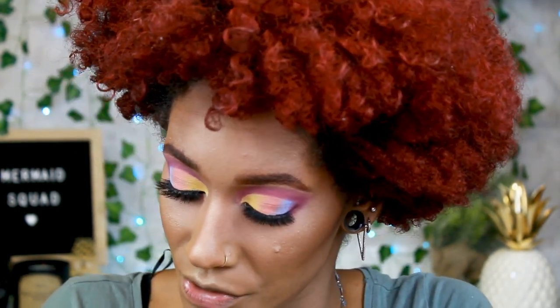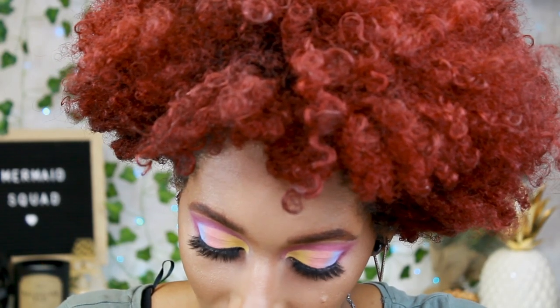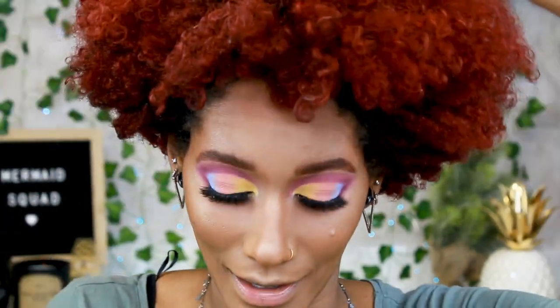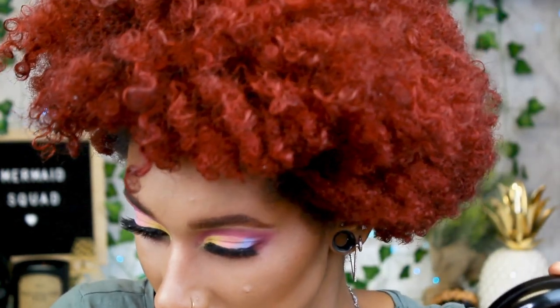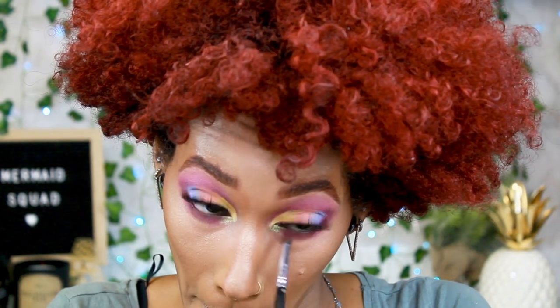For the inner corner I want to do yellow but with some shimmer since this is an all-matte eye. Going into the Uh-Huh Honey palette again and taking Sunburst — it's a yellow but with a little bit of green flex in it, it's really pretty. Popping that right in the inner corner and pushing it down to the bottom. The green reflex it has is really pretty. Then taking the small detailing brush and going back into Fan Fiction just to make sure the two are blended.